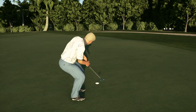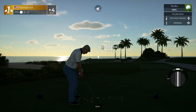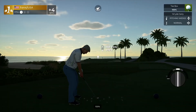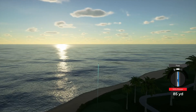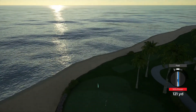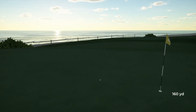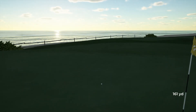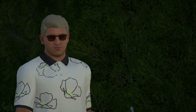Look at here — nice chip! Here we go, par putt, let's do it. And that'll do. Beautiful swing.